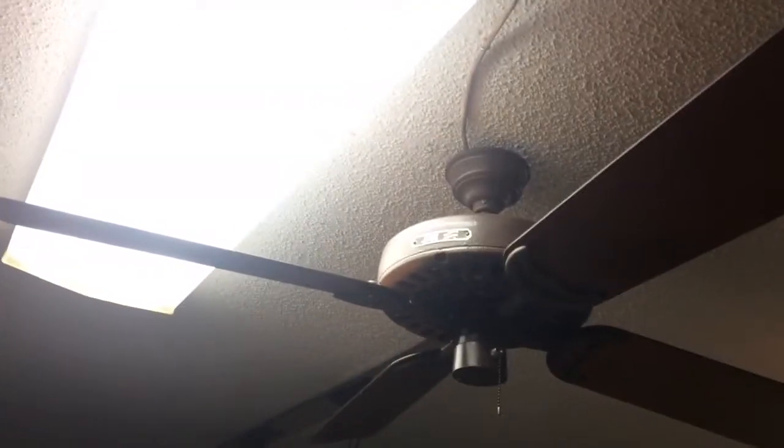Hello YouTube viewers, here we have another Hunter original. This one is an adapter, as you can tell on the brackets. And this one came with the isolation ring.